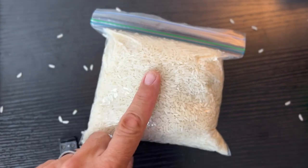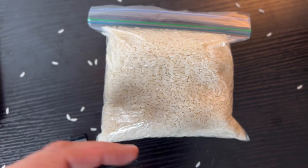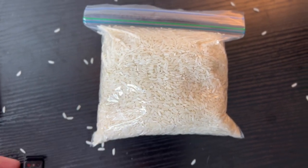Now we're going to leave this in here for about four or five days — let's go four days — see what happens. I'll come back in four days and we'll see if this thing turns on or not.